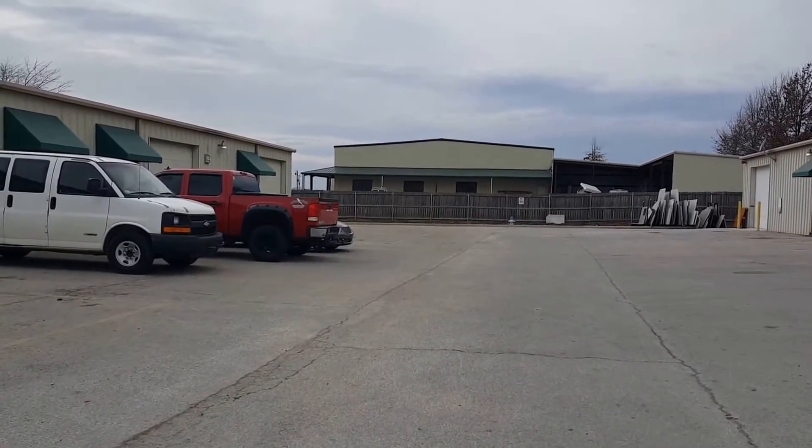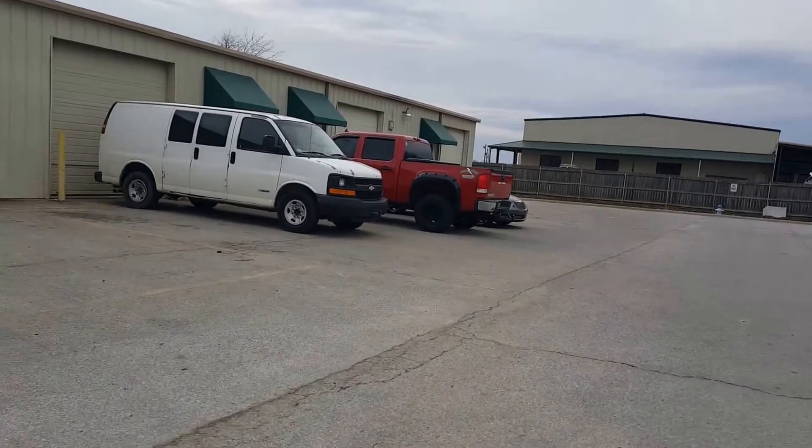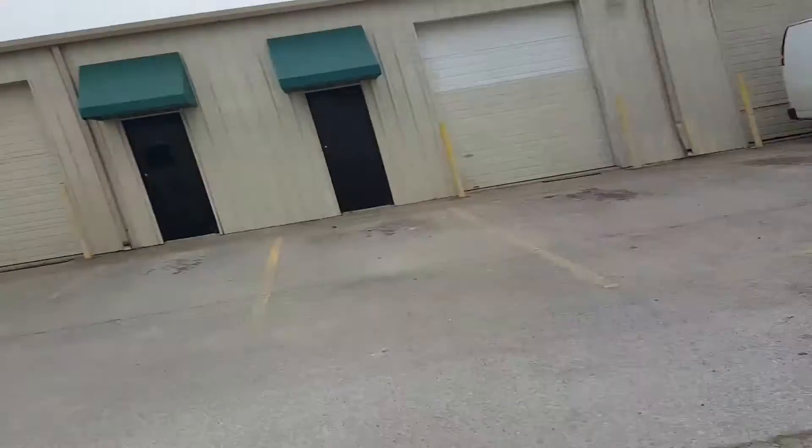Sometimes I wonder whether I've made the right decision. When you start your own business you just don't know. I used to do a nine-to-five job and I really don't want to go back to that. I may have to get a part-time job, but I'm hoping my business will pick up.